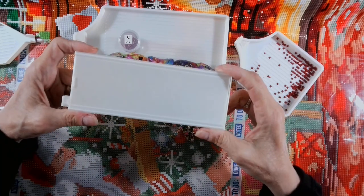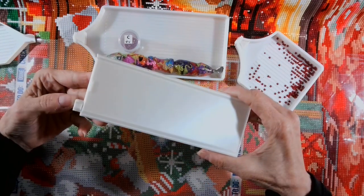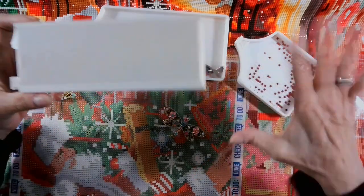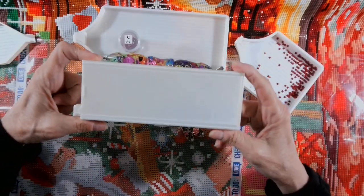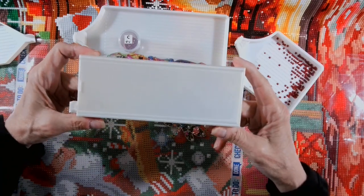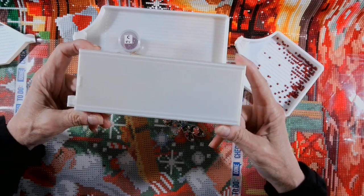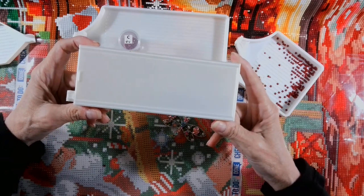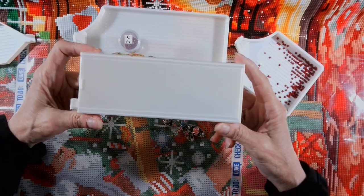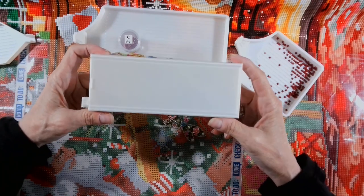I am also in the process of making one twice as wide with the lid and the plug. However, I stopped diamond painting when I saw this video and I plugged in my camera — okay, I'm going to show everybody how to open and close this tray, and I'm going to learn how to write better instructions and add more pictures.